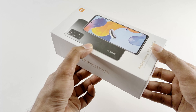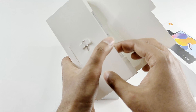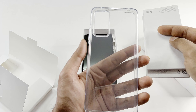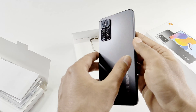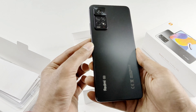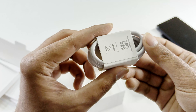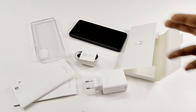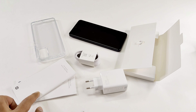So let's open the box and see what we got inside. We got a SIM card ejector pin along with some user manual, quick start guide, and a silicone TPU case for the back panel. Here is our Xiaomi Redmi Note 11 Pro 5G in black color. We got a 67 watt charger and a USB Type-C cable. So those are the items inside the retail box: the smartphone, SIM ejector pin, 67 watt charger, USB Type-C cable, user manuals, quick start guide, and a case.